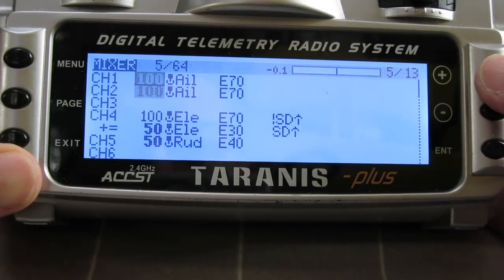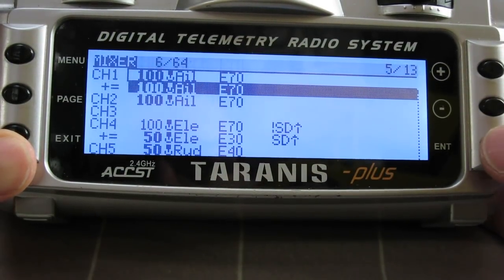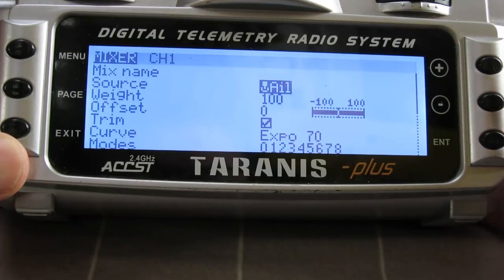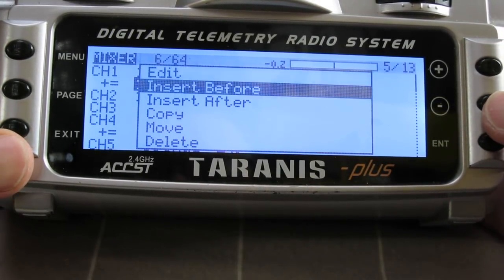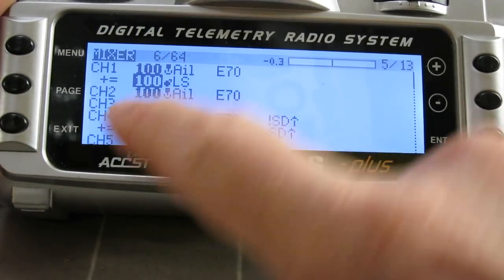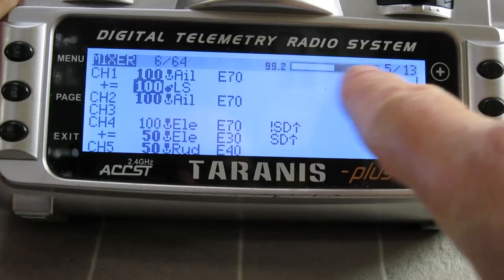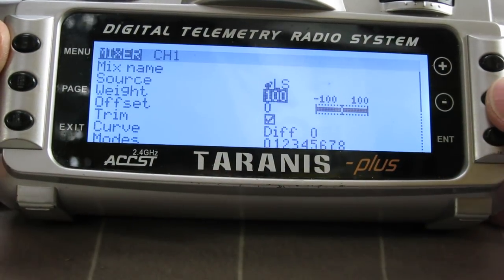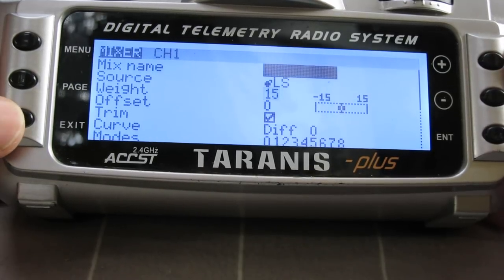To program it up, I usually have my ailerons on channel 1 and channel 2 — you have to change the weight to make them work in the correct direction. I'll add a line to channel 1 and edit that line. For camber and reflex I'll choose the left slider. So now the aileron is being operated by the aileron stick and the left slider. That's full movement — I probably don't want that much, so maybe 15% or something like that. I'll drop that down to 15, so I'll just get a little bit of camber and a little bit of reflex on the left slider.